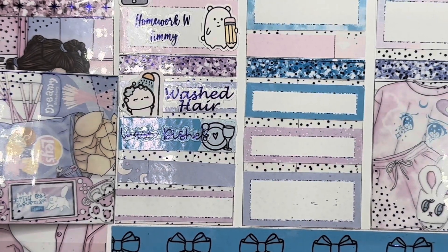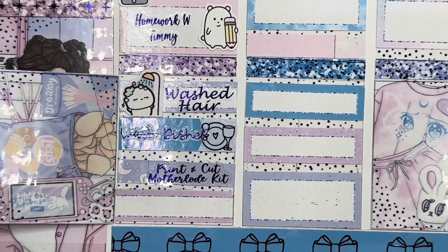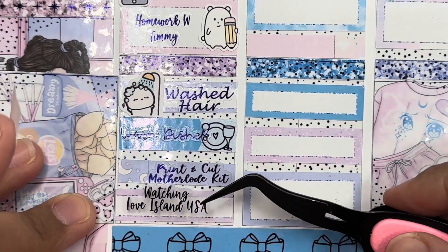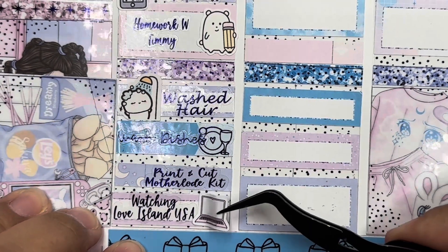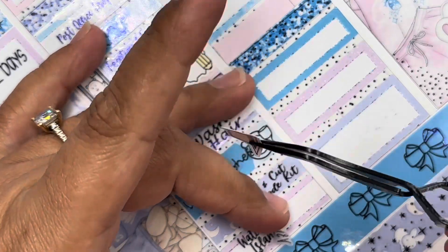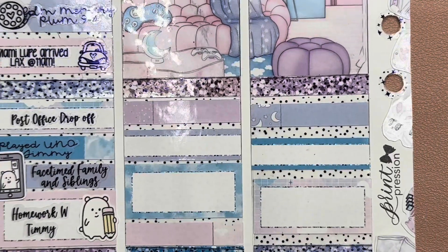After that, I printed and cut the Motherlode kit — I don't have an icon for that, but I designed it. I did just open an Etsy shop, so it's a printable and I'm barely starting. And then I started watching Love Island USA — I'm going to use this computer icon from the kit.